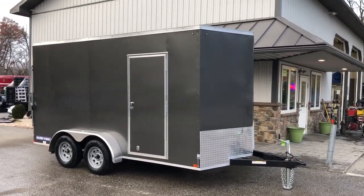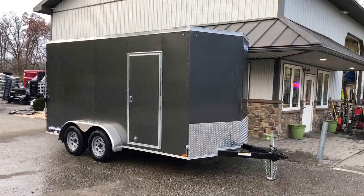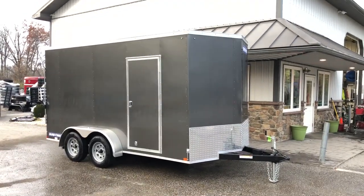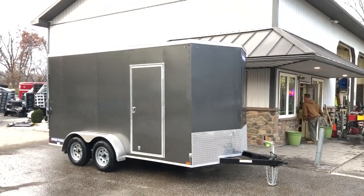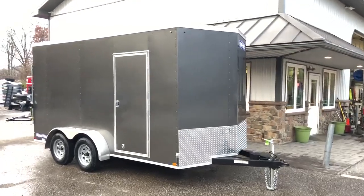This one has an optional UTV package. I'll take you around the trailer and show you some of those options that make it UTV-friendly. From the outside it might look a little bit taller because this unit is equipped with a seven-foot inside height.